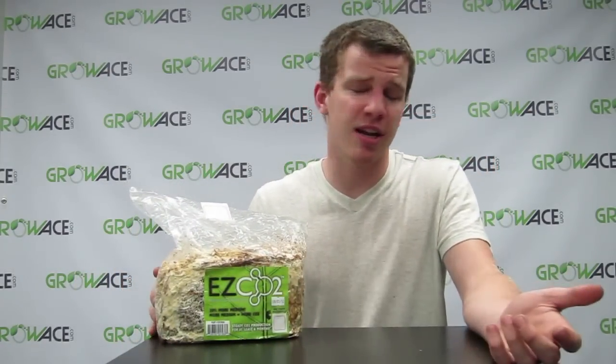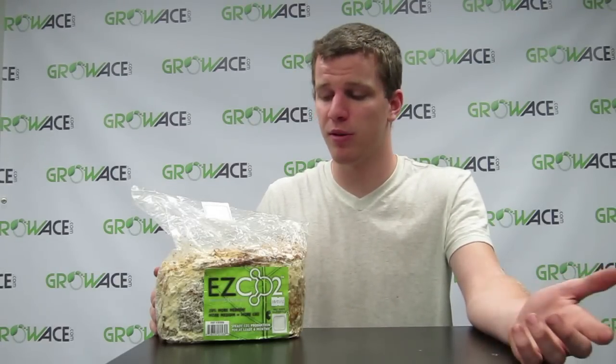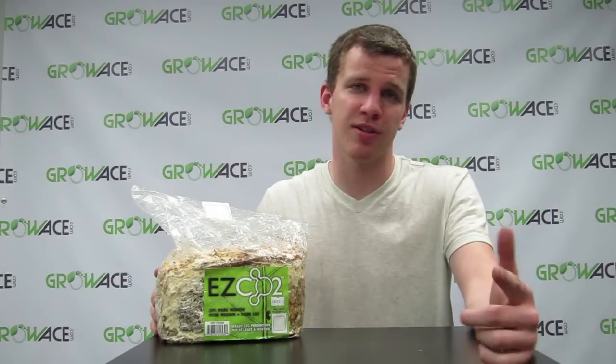This is a great product and I highly recommend it. If you want to see any of our other products, go ahead and check us out at growace.com or subscribe to our YouTube channel. Thanks for watching.